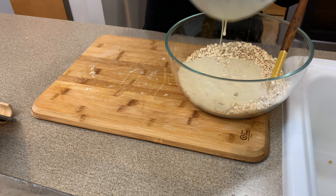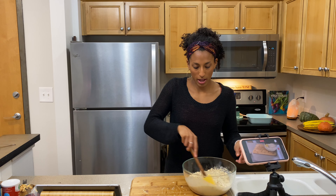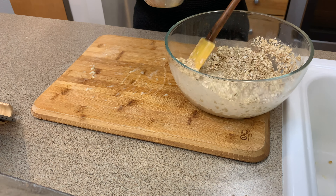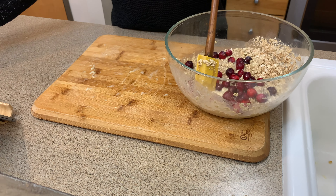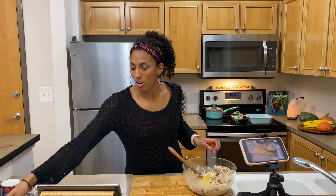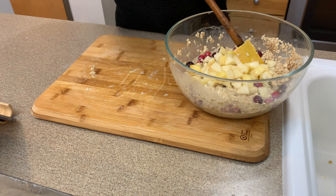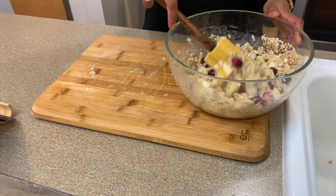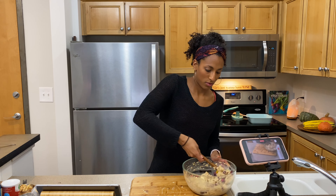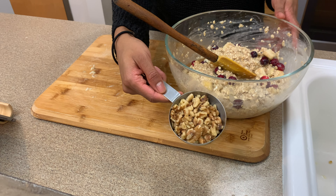Add your wet ingredients into your dry ingredients and mix until combined. Then fold in your cranberries, fold in your pear, and lastly fold in your diced walnuts.